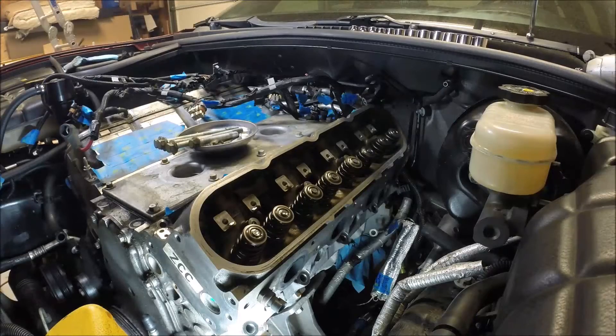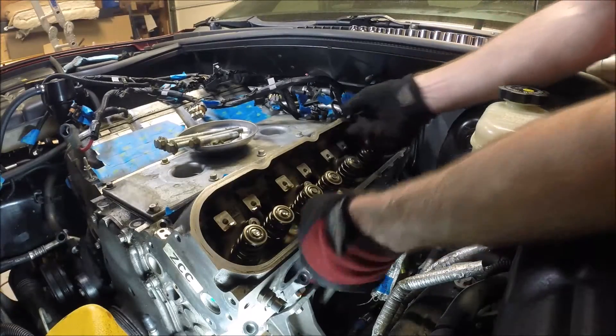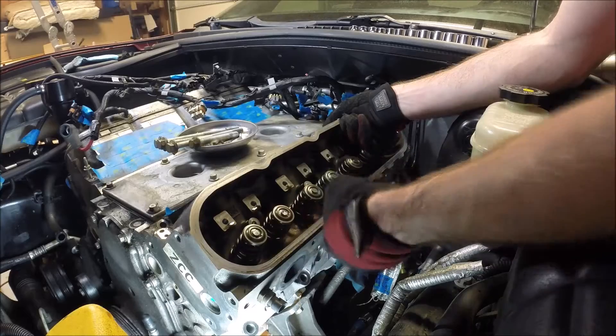Pretty defeated on that — could not get either one of the engine block drains to come loose. So in an effort not to make things worse, we'll just deal with it. There's probably some coolant still left in the heads. That will get into the cylinders. We'll try to clean that up as best we can.